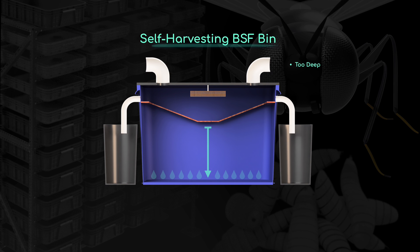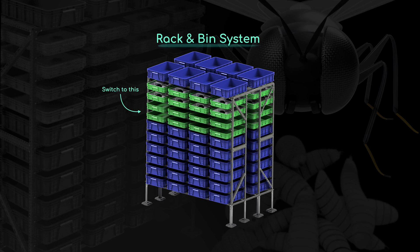The reality is that self-harvesting BSF bins just don't produce enough larva. They're often way too deep, they don't control moisture well, and they get too hot because of all the decomposing food waste. Today I'm going to show you how to fix all these problems and increase your larva yield tenfold.